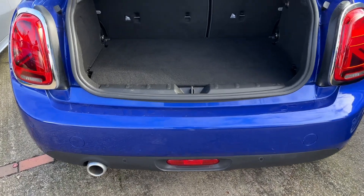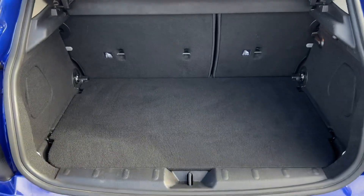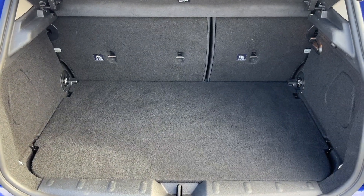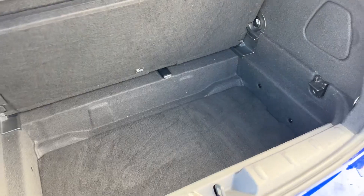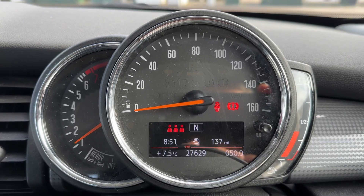As we approach the back of the car, you can see we have reversing sensors and plenty of boot space, along with a 60/40 split-folding rear seat should you wish to increase this space even further. You can increase it further again by folding this tray section away.